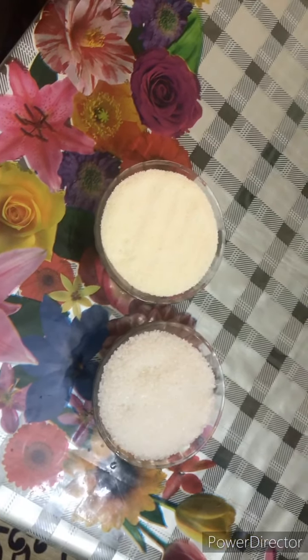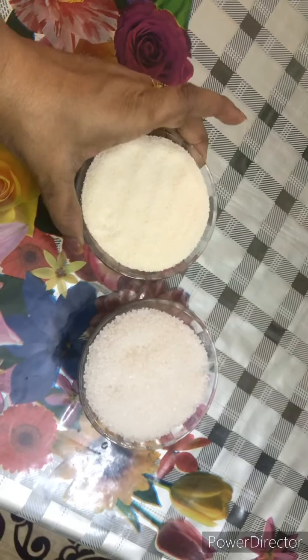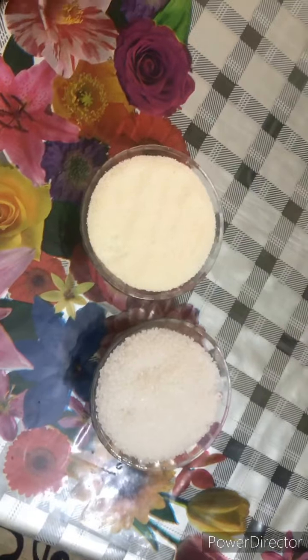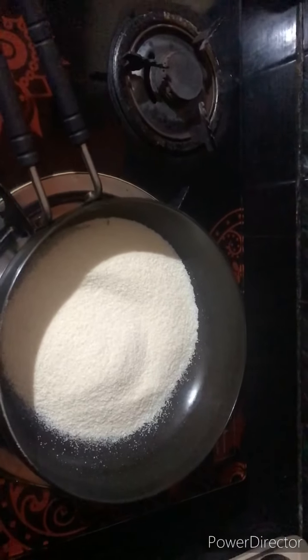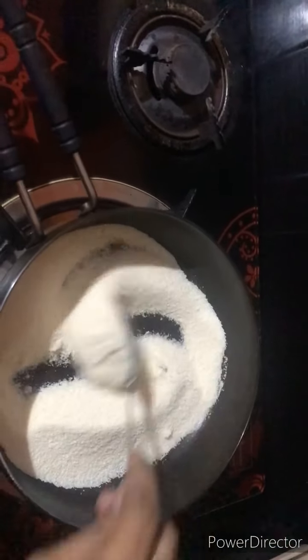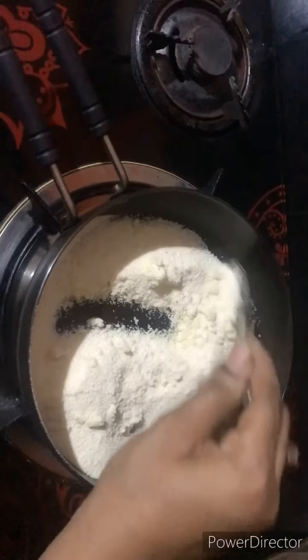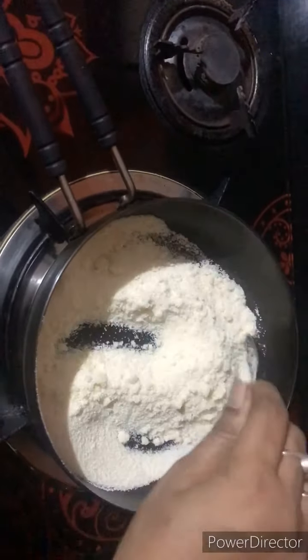Hi friends! I am going to make a sweet soup. I will add 1 cup of sugar and a little water, then 1 spoon of sugar. When we heat the pan, we take 1 spoon of blackcurrant.